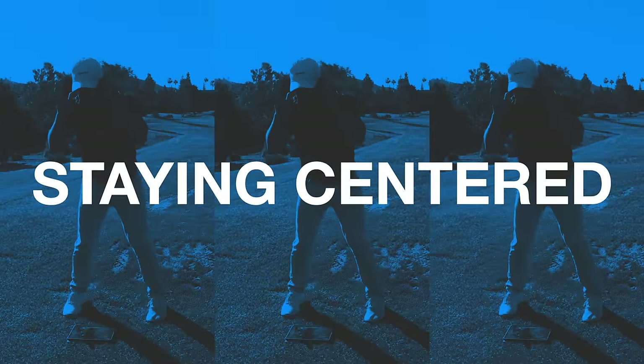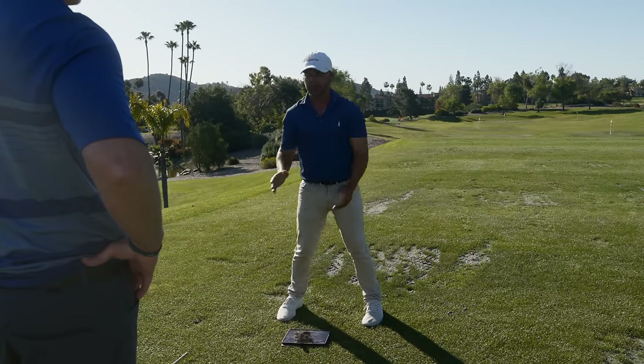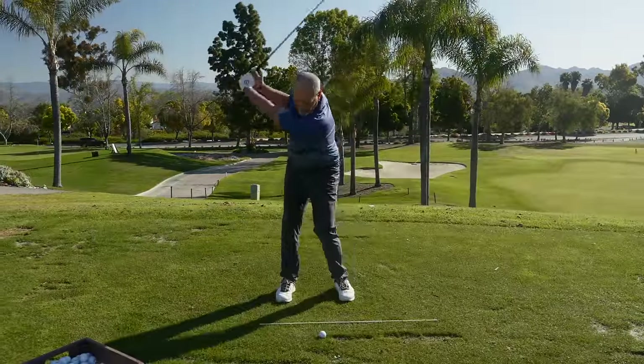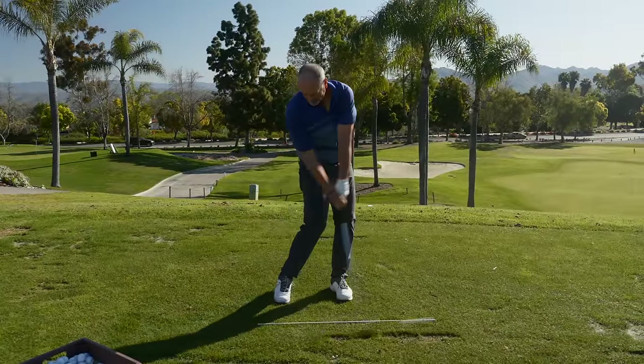Moving into it this way, I need you to be able to stay still and rotate more around your spine angle. That's where you're losing that pop — you're getting ahead of the golf ball. Watch this when I see you right here — not bad with the turn, but see that body moving out ahead of it.